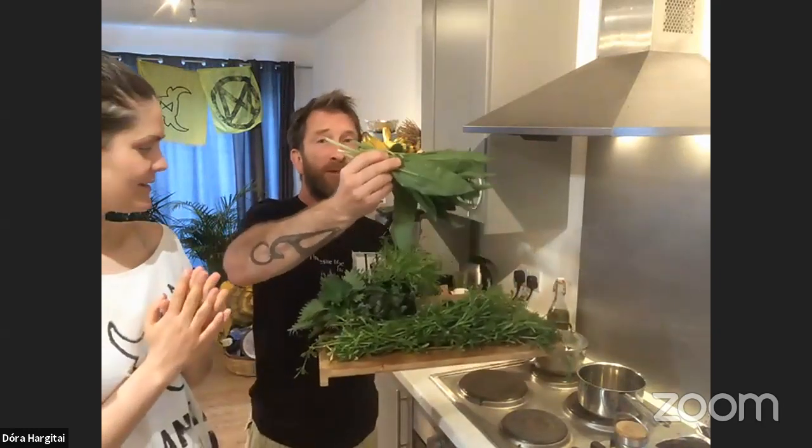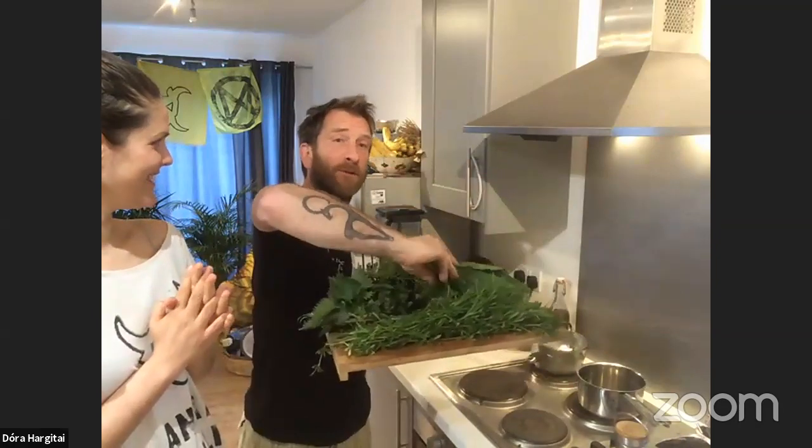Wild garlic has the same properties as the garlic that we buy from the supermarkets, so it's good for the blood, vitamins and so forth. But actually, wild garlic is better.